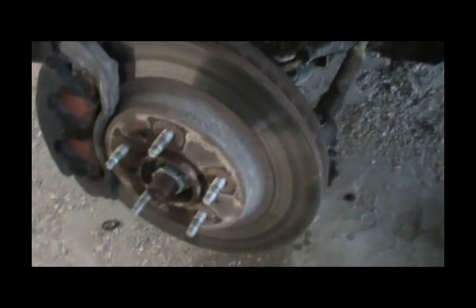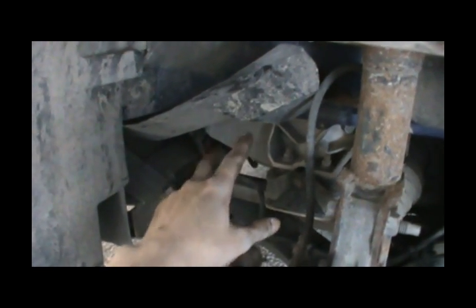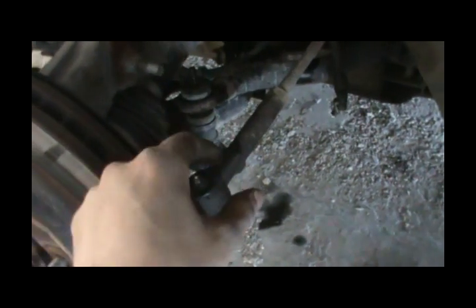I have another video on changing ball joints, but here's a quick recap. First, remove the tire. Then remove the little plastic cover held by two plastic screws — just lift it up. To access the lower ball joint, I open the tie rod, which is held by one little screw with a safety pin. Bend the safety pin, take it out, and make sure you don't lose it, then unscrew the nut.